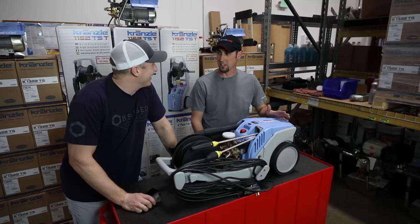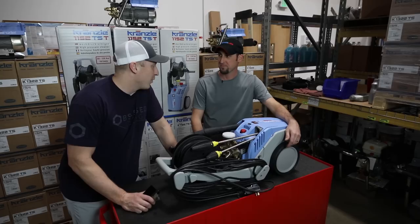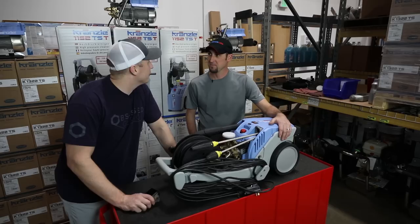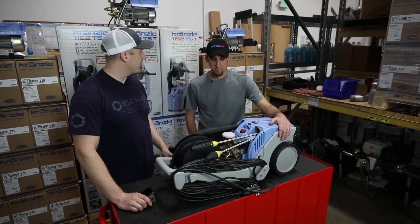I go by Josh Lee, the original Josh. So you've been with Dirt Killer, Atlantic Pressure Washers, Krensley USA — there's a bunch of companies. We're going to call it Krensley USA as long as I'm here. Yesterday was my 13th anniversary, so you've seen everything there is to see with these machines. I want to get definitive, from-the-source information.